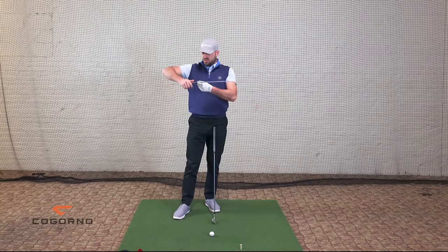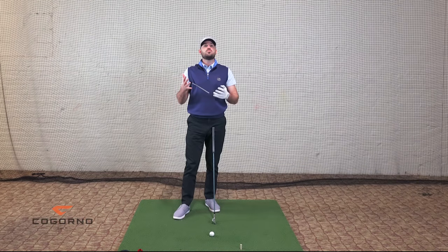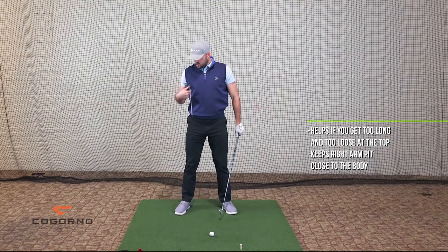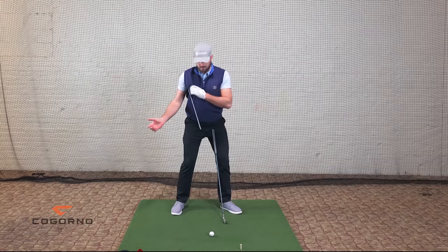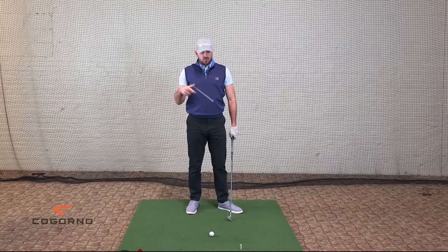Drill number two — all you need is an alignment rod, probably a couple cents at your local hardware store. You put the alignment rod underneath your trail arm — your right arm — right underneath your armpit, with the majority of the stick sticking out the front. This is a connection drill and it's really two-part connection. Some of you guys might keep your elbows pretty close but then go too far during your backswing, getting too long and loose at the top — that's part of what this is for. It's also to keep your right armpit close to your body. When you swing, if I keep my armpit and upper arm close to my body, it forces me to turn my right shoulder through and continues the rotation — really good for handle forward, dynamic loft, contact, face control.